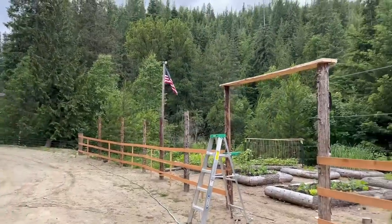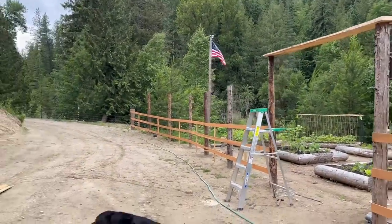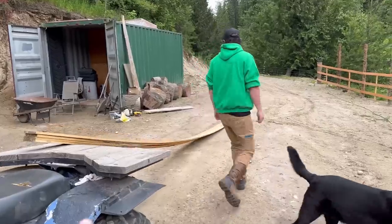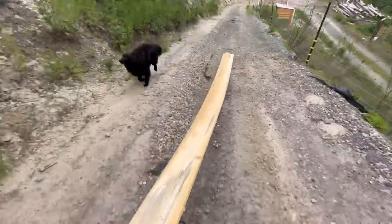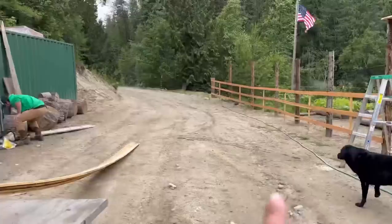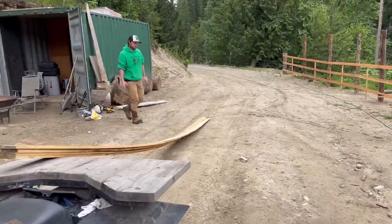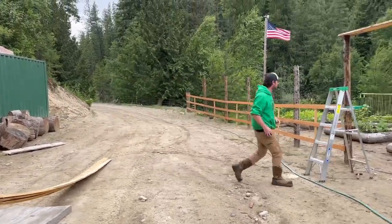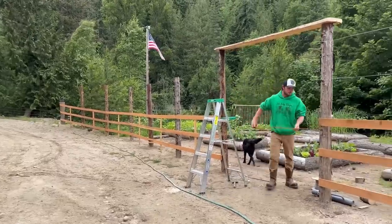Alright, all of the wires are hooked up and working. Looks like the next thing we have to do is build a gate. So we went back down and grabbed some of the same boards that we used to build the fence — these real long like 16-footers. I think we're gonna build it in the shop, use the chop saw, nice flat surface, get this gate going.